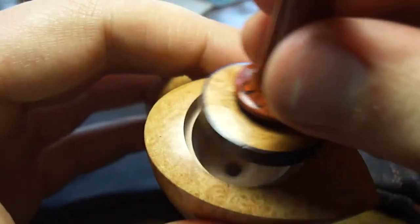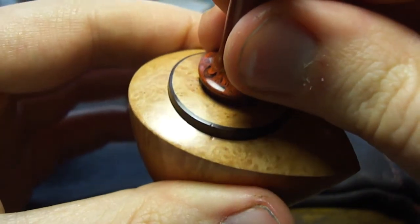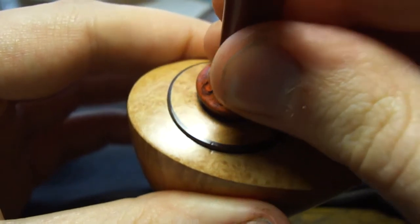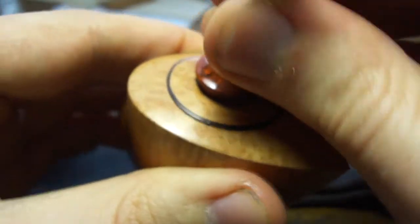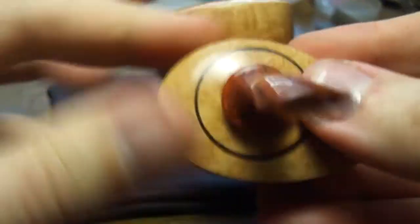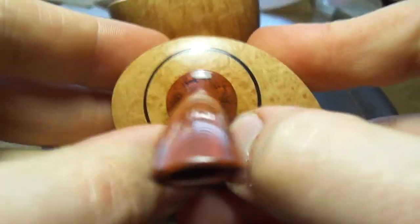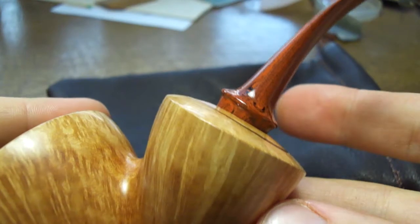To put it back together, find your divots and just get them lined up here. And there we go — got them right on. And then you just press in on your edges here, and we're back in business.